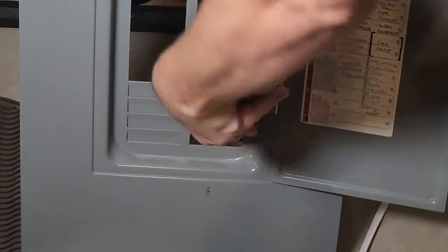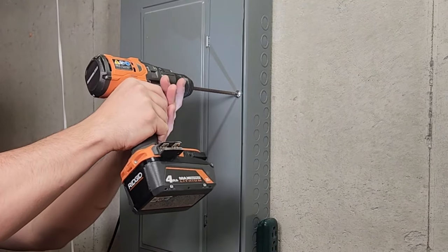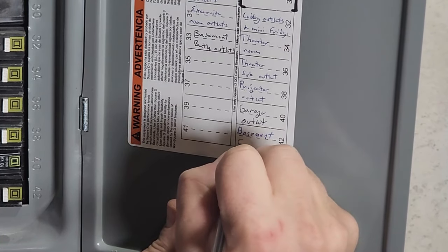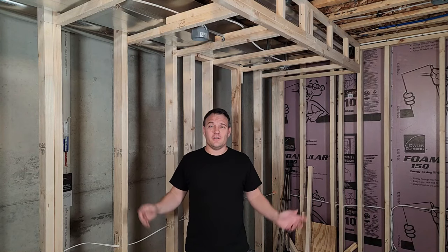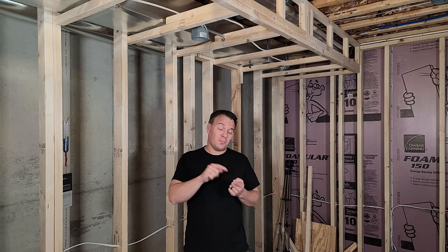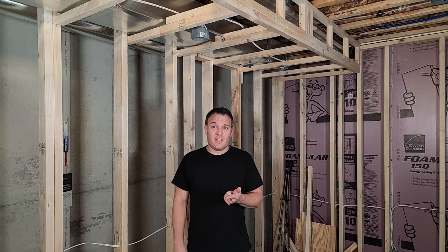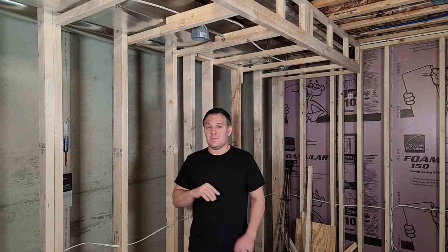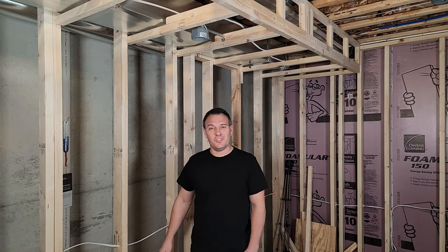Leave the new breaker off until you have your outlets and lights installed. Then put the cover back on, turn on the main breaker, and be sure to label your breaker in the panel — do not use abbreviations. That's it! Hope you enjoyed this video. My next video will be finishing out the electrical work started here.